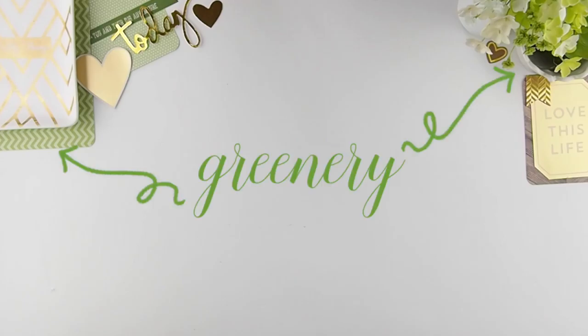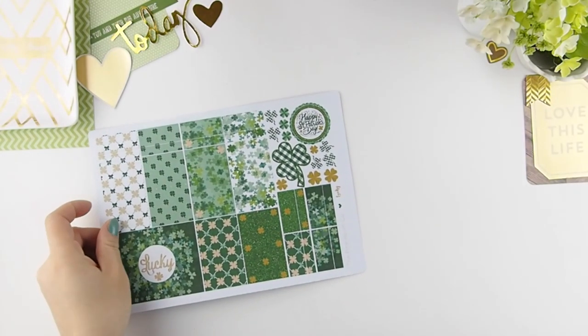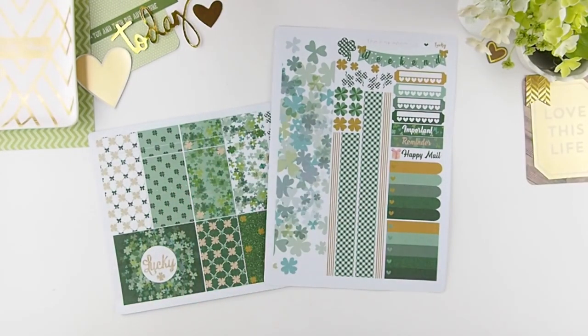Hello my planner family, welcome back to another plan with me. As you guys could guess with all the greenery on screen, it's St. Patrick's Day week. I love holiday week spreads because it's just fun to create and you get into the spirit while you're planning. This week's a no-brainer — I'll be using my Lucky Charm kit for the St. Patrick's Day week spread.